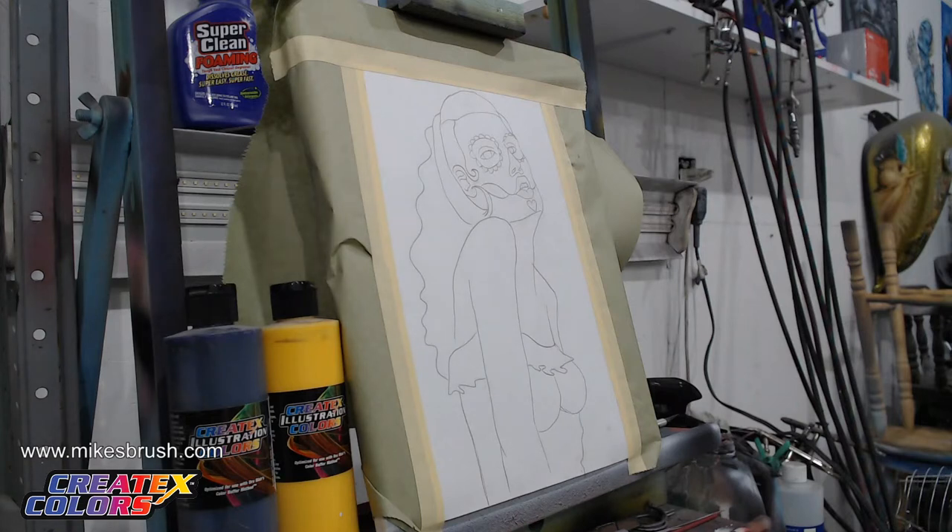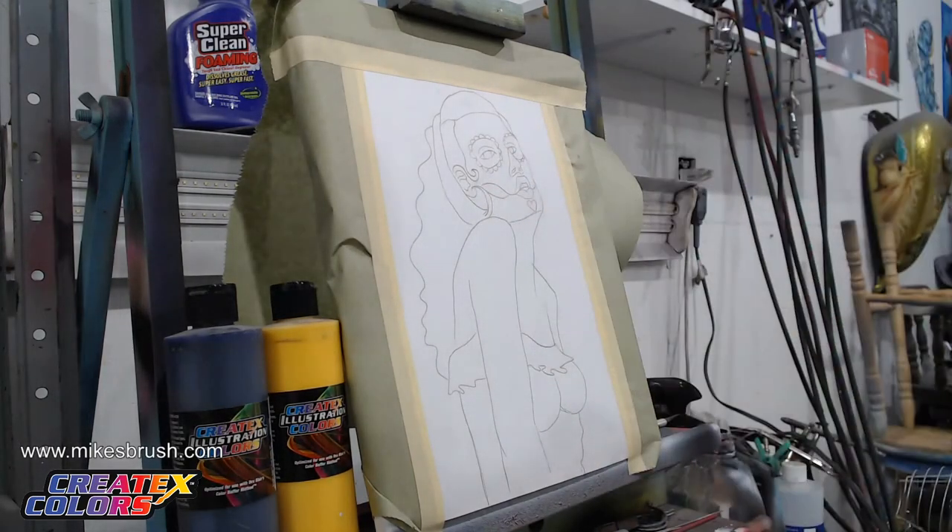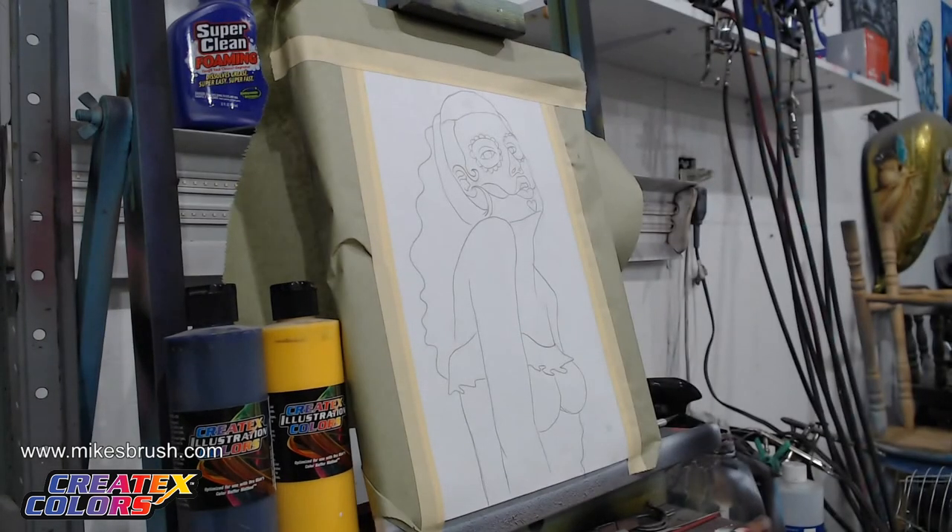Welcome to another stream, another how-to airbrush stream. Going over a few things first: the image, the stencil itself — if you go down below the video, there is a link to the stencil down below so you can check that out if you want to do this exercise later at home.